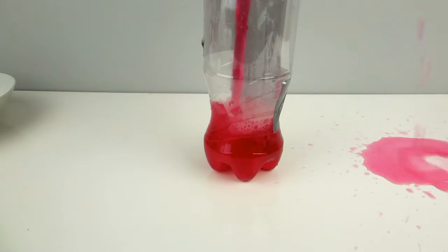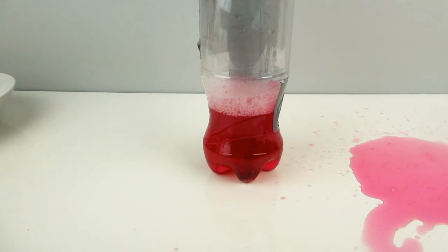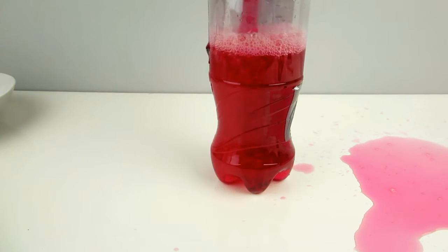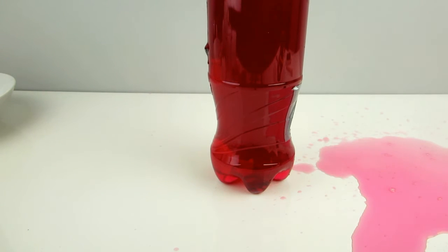I poured the soda into the bottle — I wasn't very clean with it and some spilled on the table, but next time I'll be more careful. Then I covered it up and put it in the fridge for about two hours.